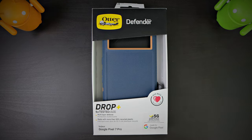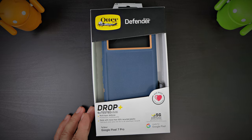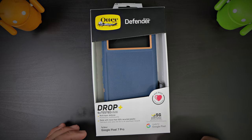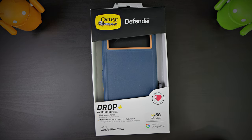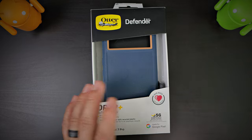In today's video we have a case from OtterBox — this is the OG, the originator of super protective cases. When these first came out, everybody had an OtterBox. This is the Defender Series case: Drop Plus protection, four times tested for military standards, multi-layer defense made with more than 50% recycled plastic, so they are eco-friendly. It's made for the Google Pixel and it's 5G compatible, so none of the materials on the case will interfere with your 5G connectivity.